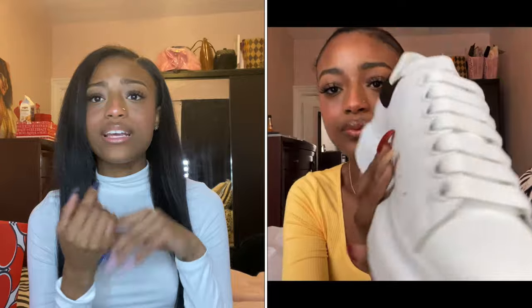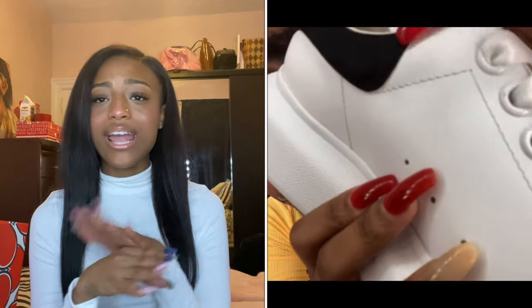As you guys saw in the last video — which will be linked above and below — the shoelace loop had a scratch on the metal part. I thought I would be able to rub it off, but I was not able to, so I just exchanged them. I brought them right to the store in SoHo on Green Street. I called right before I left because it had been snowing for a couple of days and it was about to be lockdown part two, so I just wanted to make sure they were open.